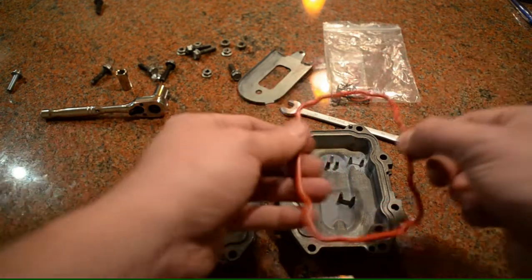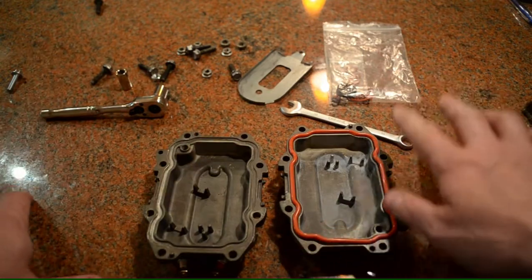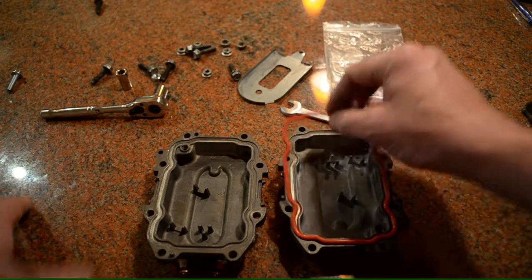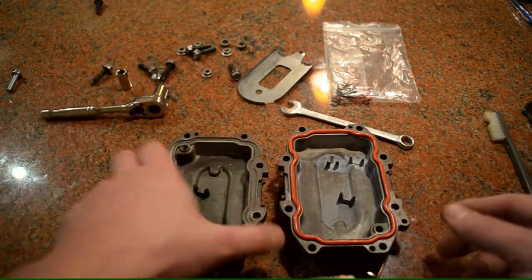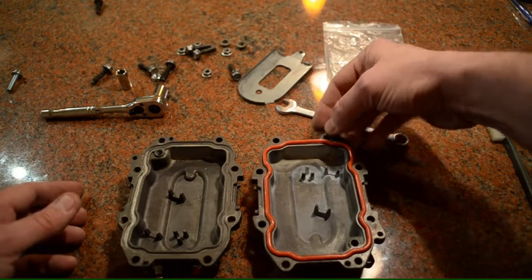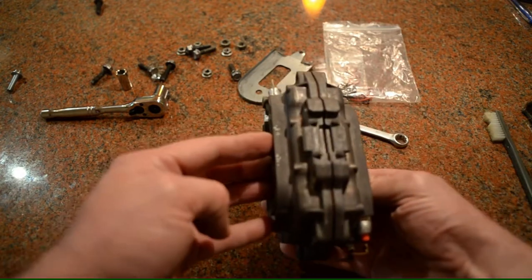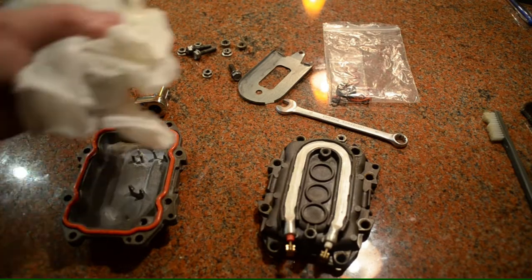Really all you've got to do is put the seal on here. I would recommend that you put food-safe grease — just a little bit — on your fingers and rub it all the way around before you seal this. If you notice, there's a little protrusion here and an indentation here, so you can only put this together one way.